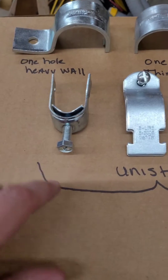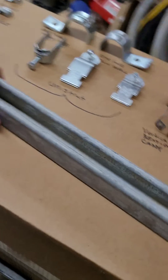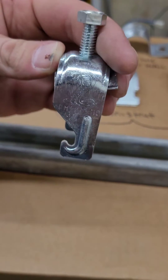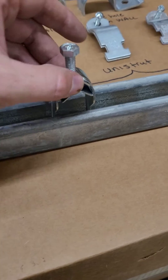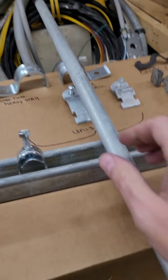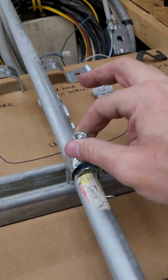And then we have different types of Unistrut straps. I'm sure most of you know what Unistrut is — I've got a piece right here. We call this a Cobra strap because that's the brand. I like these because they'll fit right in side to side and you don't have to worry about the screws butting each other. You just put the conduit in and tighten it down.